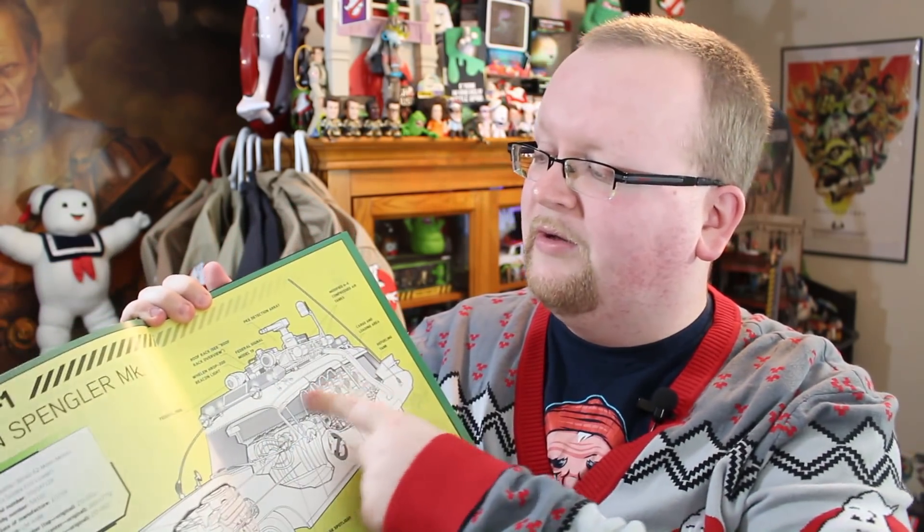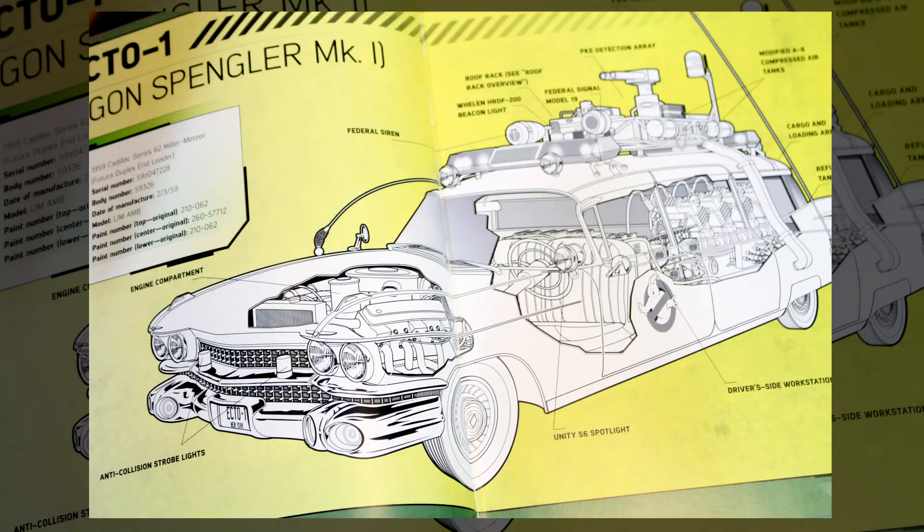The first piece of equipment we're going to see is, of course, the classic Ecto-1. There's a beautiful illustration, and it also touches on what all of the pieces on the vehicle are. A lot of the fan-named pieces on the Ecto-1 and the proton pack are actually kind of canon now because of this book. And speaking of canon, this book is 100% in character — it's written like Ghostbusters was 100% real, not a movie. God, that'd be an awesome world to live in.